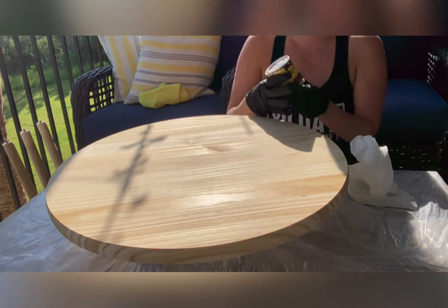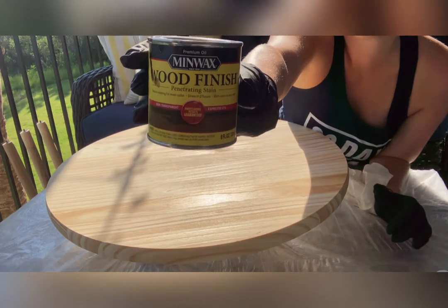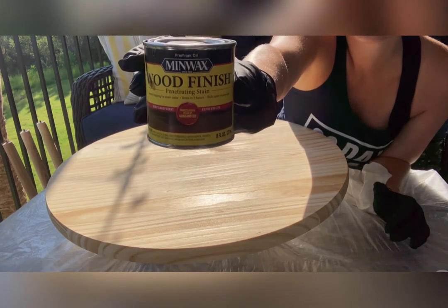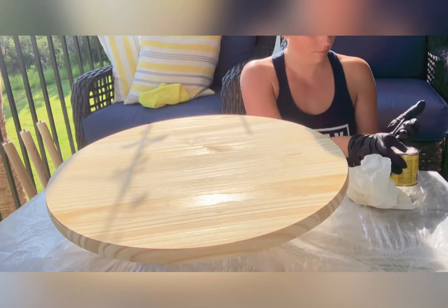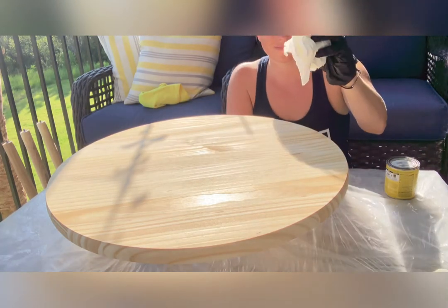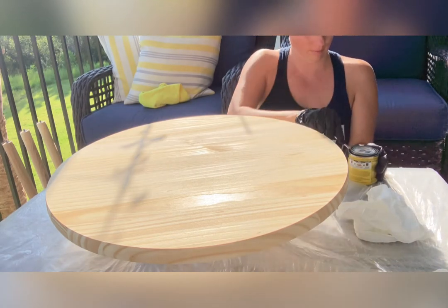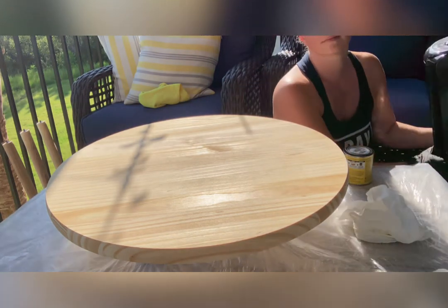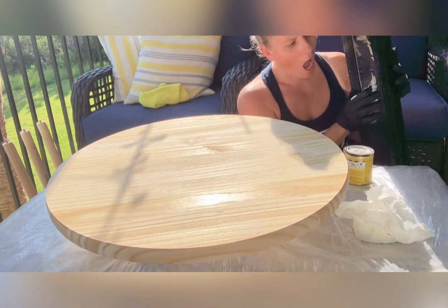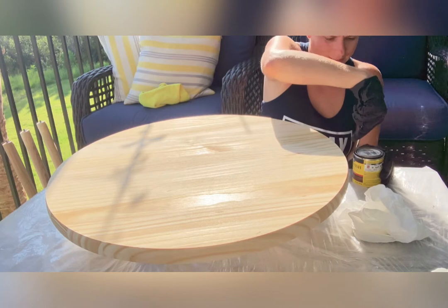For my stain, I chose Minwax in Espresso. This is an oil-based stain, so make sure you are wearing gloves because it is messy and also pretty stinky. If you can be in a well-ventilated area or outside, that is preferable — you just don't want any of these odors. Even though it is hot, I have a fan going. I think that day was close to 100 degrees.